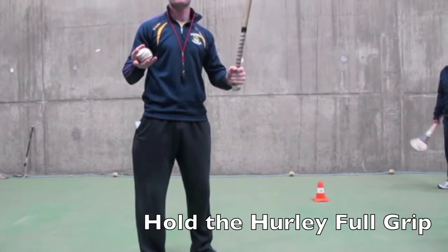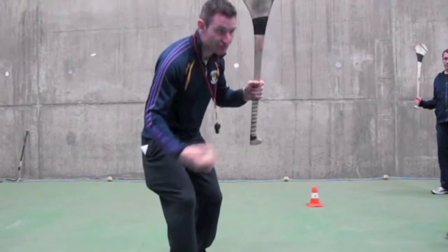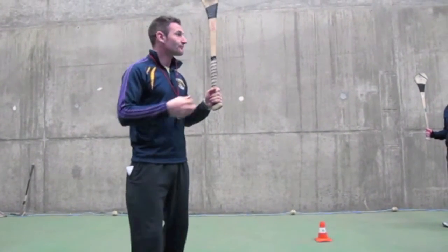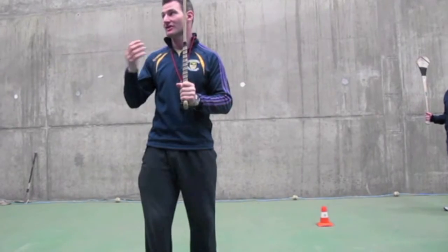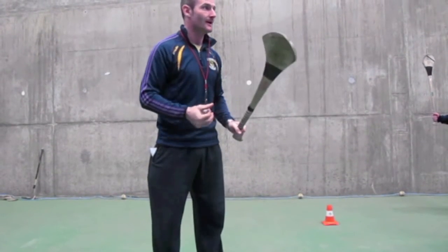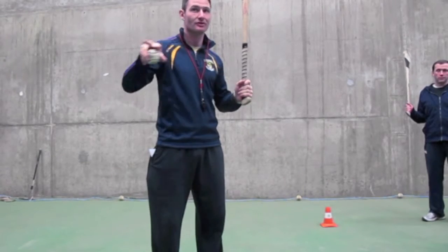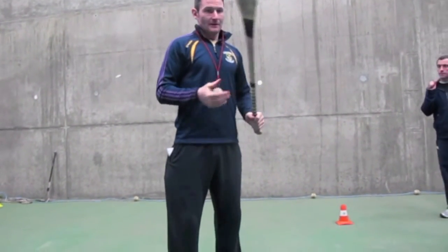Ten times, throw the ball up — keep your eye on the ball. Why am I saying keep your eye on the ball? So you know where it is. Keep your eye on the ball and they'll automatically put their catching hand where it should go — so they're not trying to overthink things. If they're holding the hurly full grip, the catching hand will sit on top of the strong hand, which is where we want it. Throw up the ball and just put your hands on the hurl — see where they put it. Then, obviously, as a coach, we correct that. If it's up too high, we correct that. Or if it's right, say well done. Do it ten times. I'm letting you build on the strike.